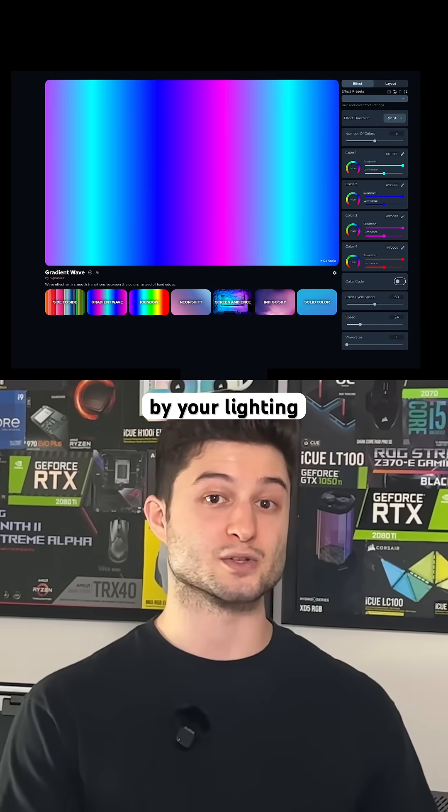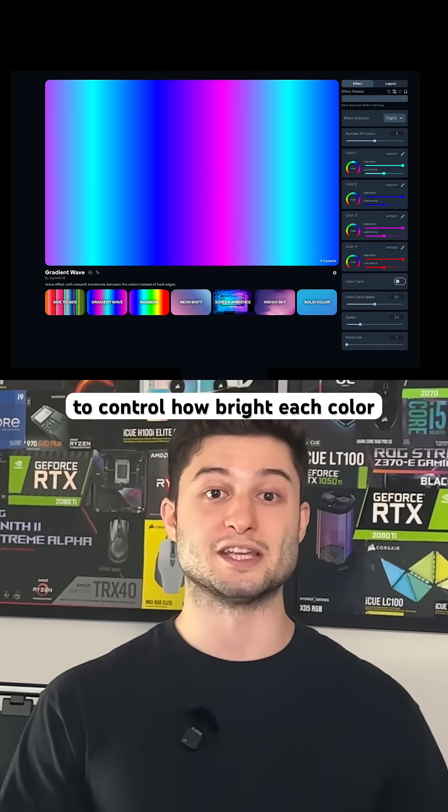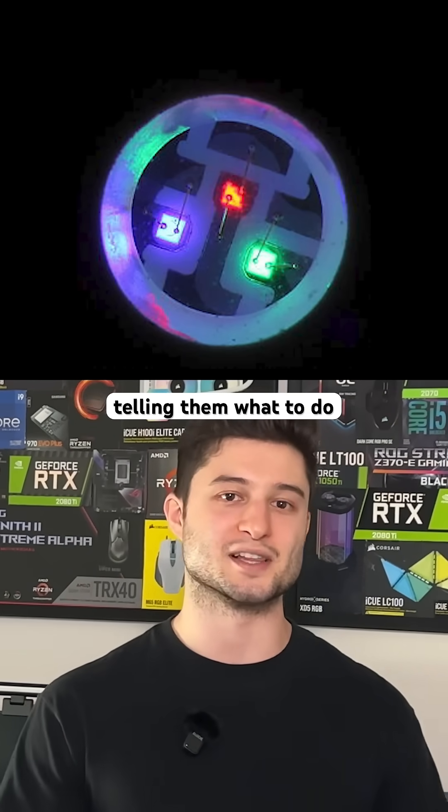And all of this is handled by your lighting software, such as SignalRGB. It sends rapid signals to control how bright each color should be. So even though it looks complex, RGB lighting comes down to three lights, a few numbers, and a controller telling them what to do.